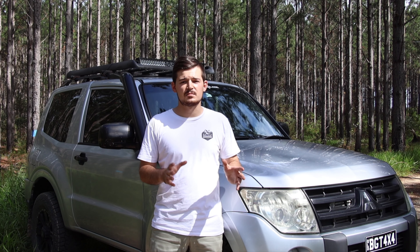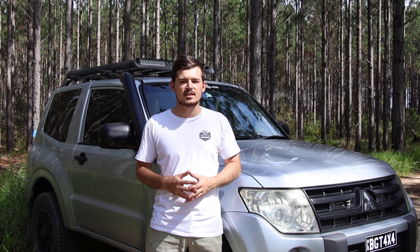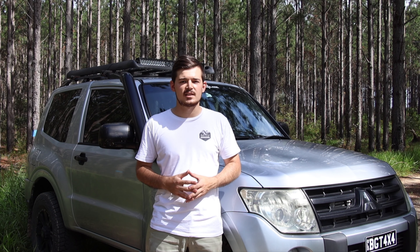Thank you so much to Outback Exhaust for jumping on board and developing a system for the short wheelbase. They do plenty of other systems as well guys.